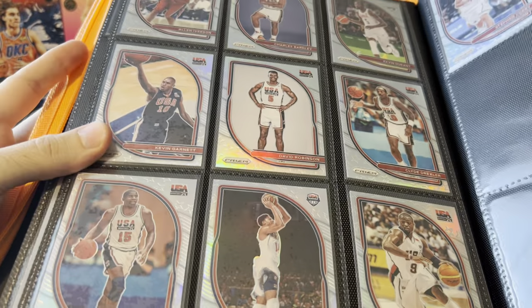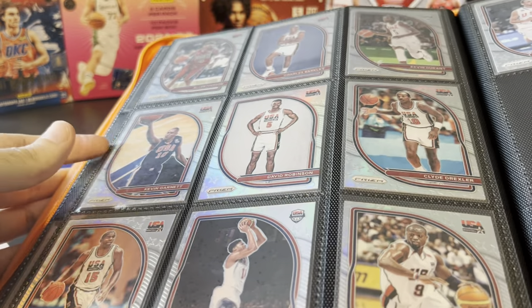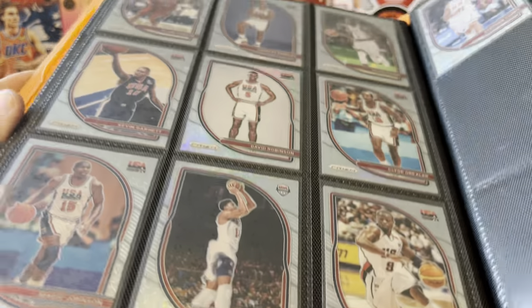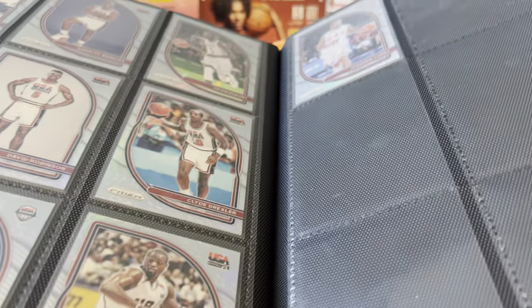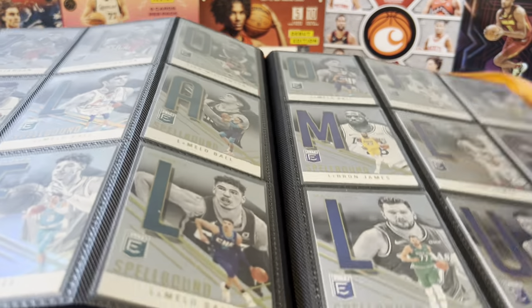I also got a Team USA set — I don't really know why I put this set together to be honest, but I kind of liked that it was Team USA. These were pretty cheap, and they're nice and shiny. Basically everything in this whole binder is shiny. These were from 2020-21 Prizm. I think I probably pulled a couple when I was opening packs and said, you know what, it's only a 10-card set — might as well put the whole thing together.